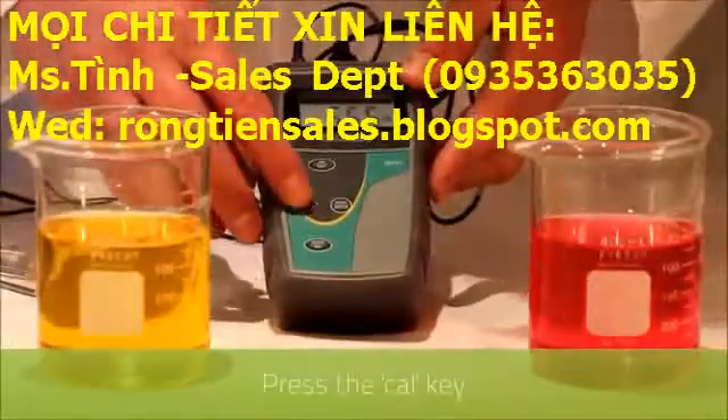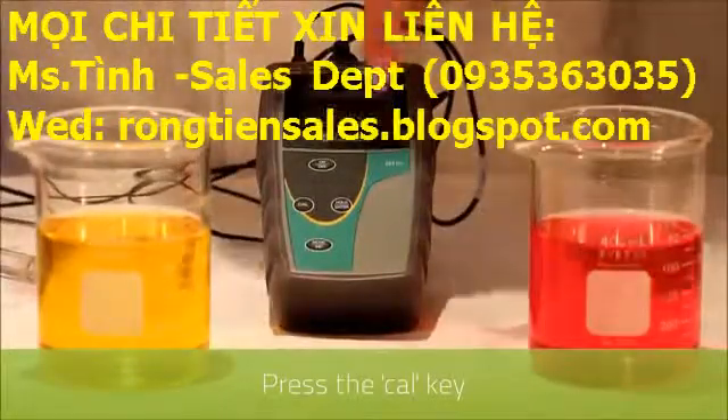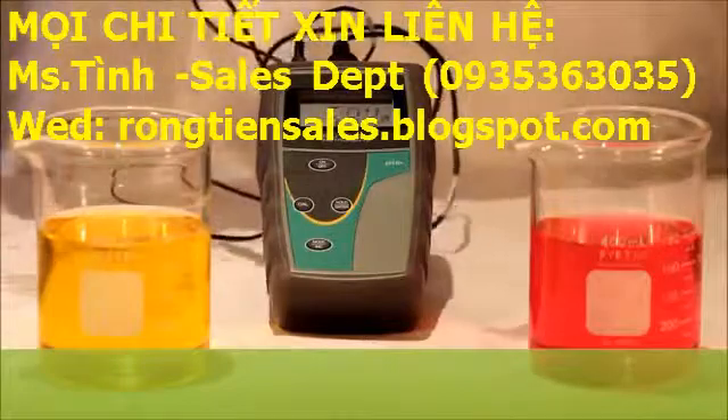First of all we press the cal key to enter calibration mode, and you'll notice that the reading is flashing. This indicates that you are in calibration mode.